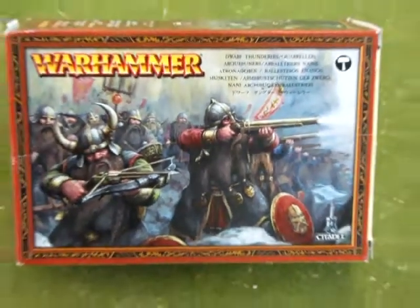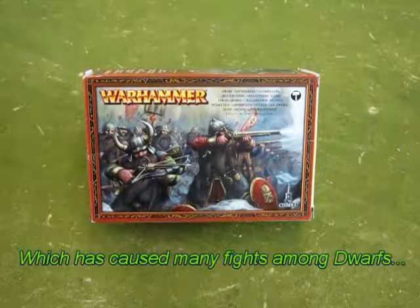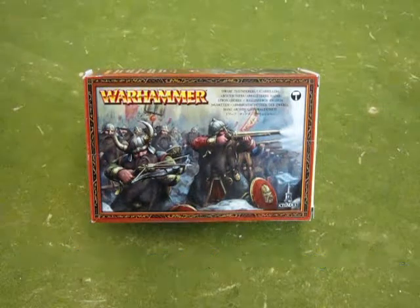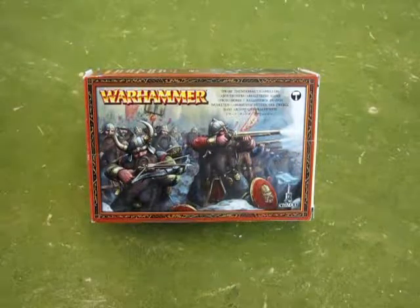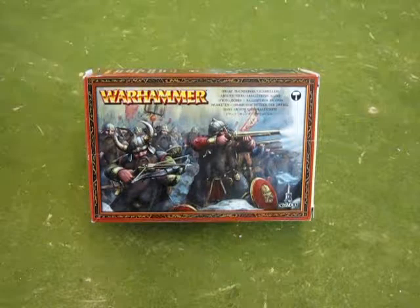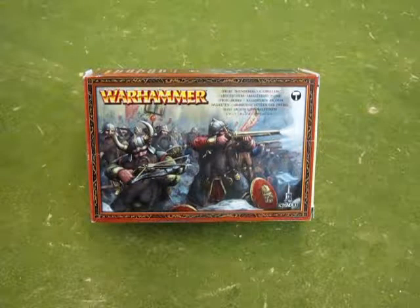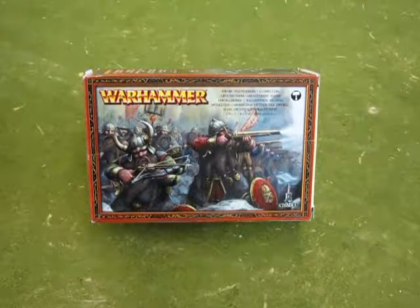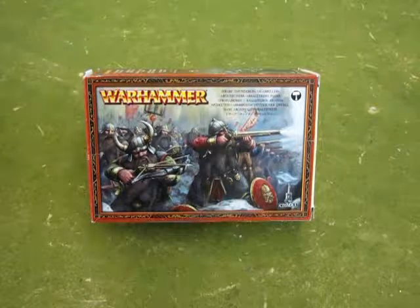Which is better — the Dwarf Thunderer gun or the Dwarf Quarreler crossbow? Well, this is a question that has been asked by many a Dwarf throughout history, and today we are going to open up this box and see what's inside. But before we do that, let us go back and have a little bit of a better history as to how these boxes of Dwarves came into existence.